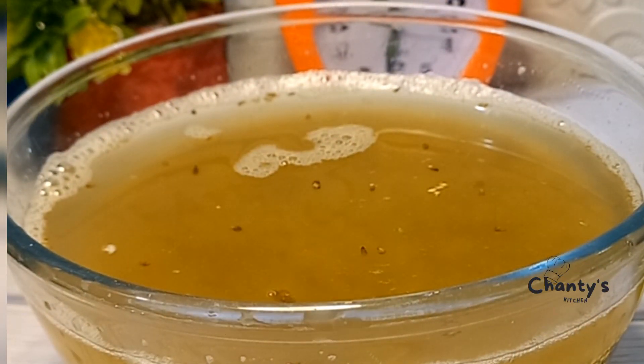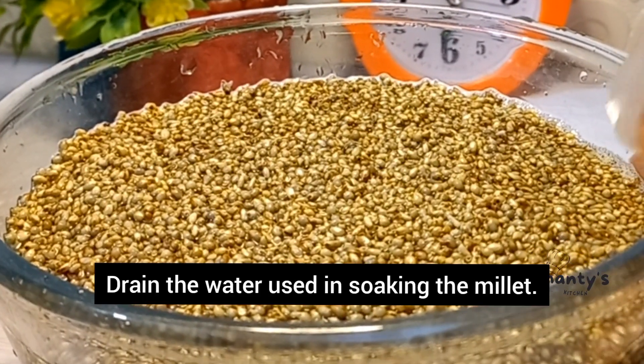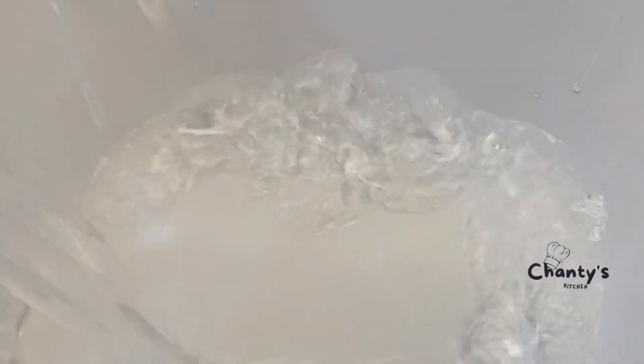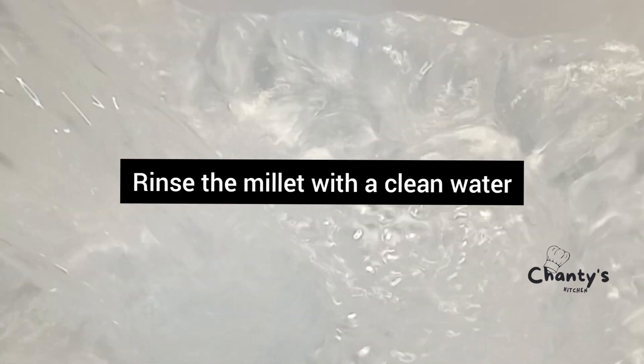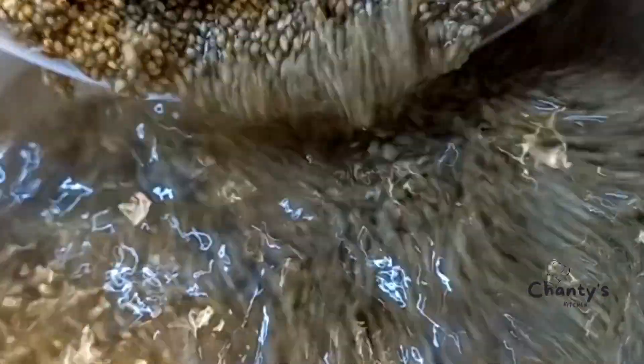After 24 hours, look at what we have. You can see it has swollen. Now the next thing is to rinse it — rinse off the soaking water. Pour the millet into clean water and rinse it off.